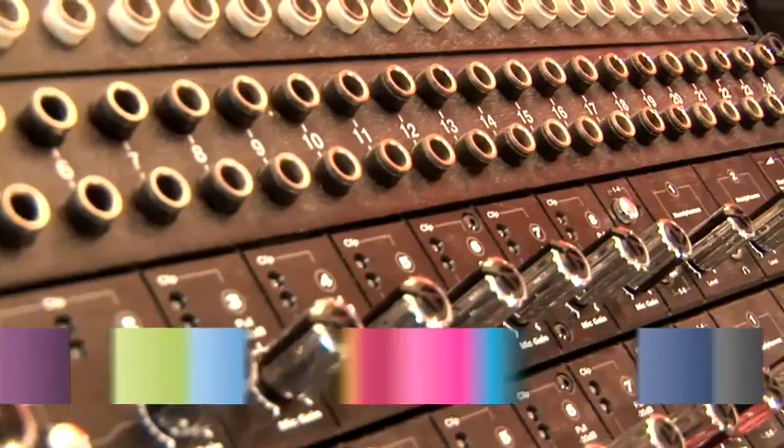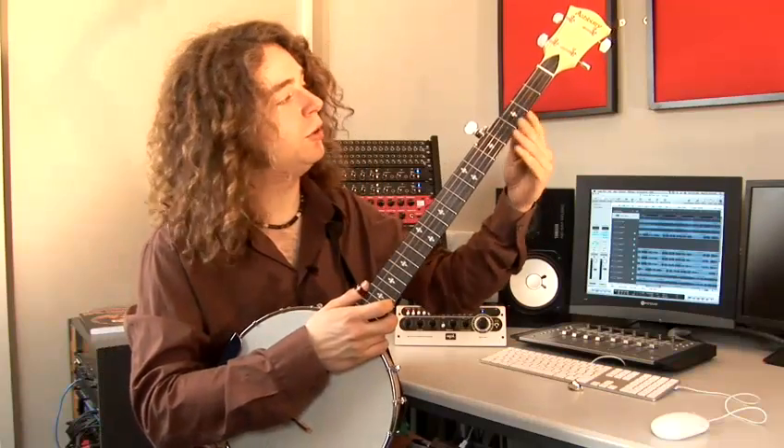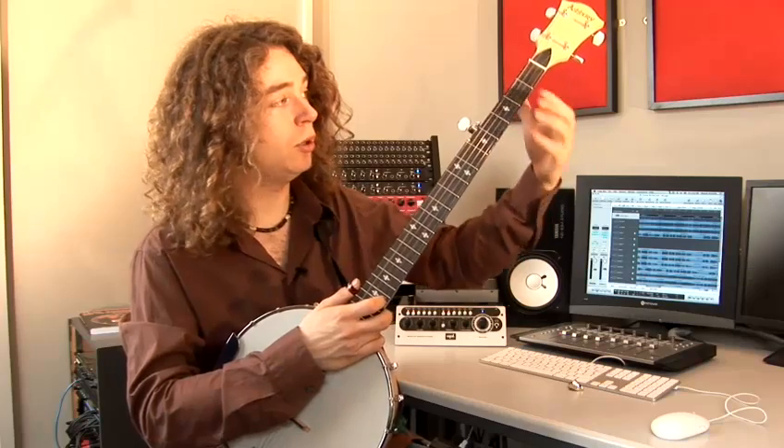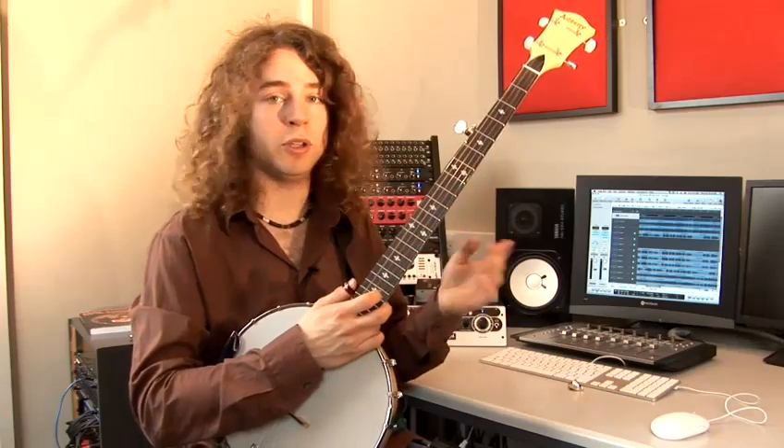Hi. Today I'm going to show you a few things on the banjo, and my name is Paddy Achtelig. As with the hammer-on, you should practice to pull off with all combinations of fingers, so you get free and can express yourself in any way without having to think about which fingers you're using.